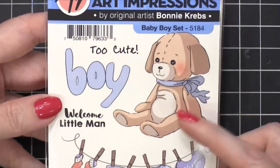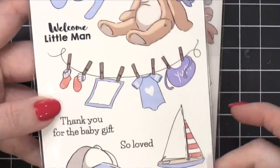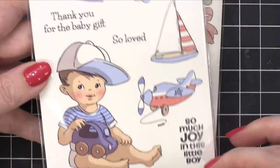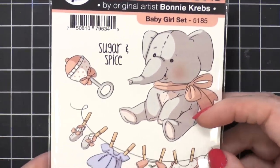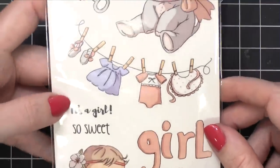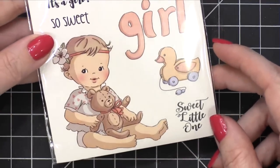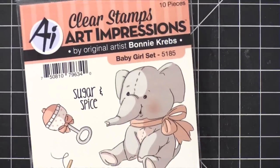Oh, this is cute — Baby Boy set. I love that little bear or dog. 'Welcome little man.' So cute. 'Thank you for the baby gift' — that's perfect. 'So much joy in this little boy.' That is the Baby Boy set. And then of course we have to have Baby Girl — the elephant is adorable. 'Sugar and spice.' Look at her little clothesline! 'It's a girl.' I love her little face. She's adorable. That is the Baby Girl set.